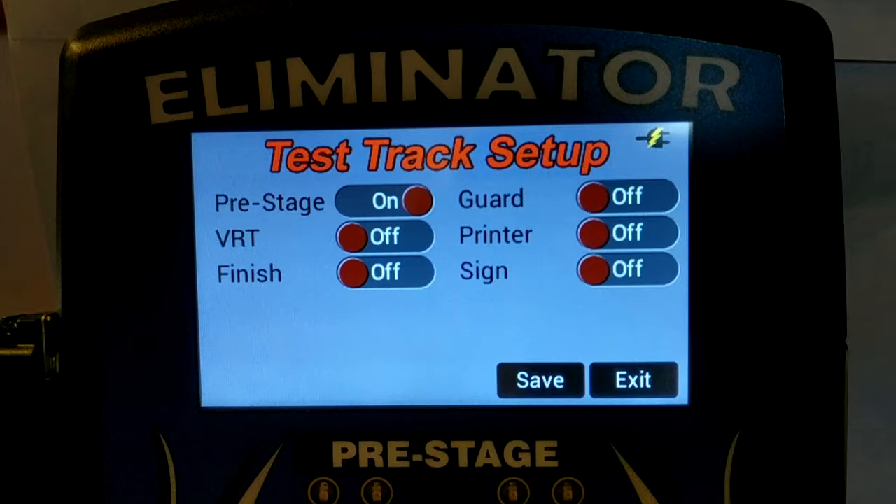The Eliminator NextGen single lane test track supports pre-stage, stage, vehicle reaction time, 60-foot, mid-track elapsed time, mile per hour, and finished elapsed time sensors.